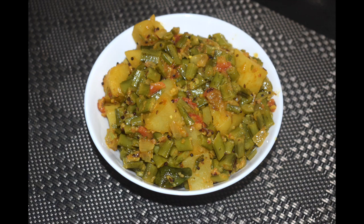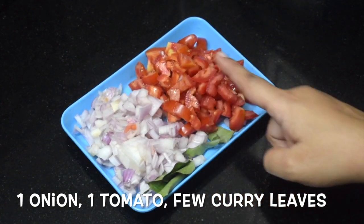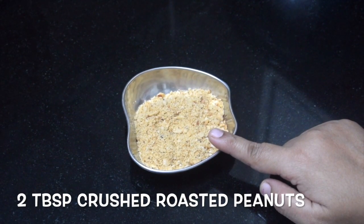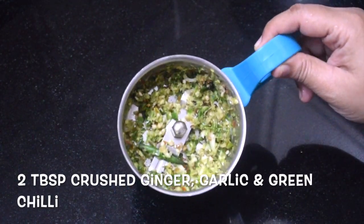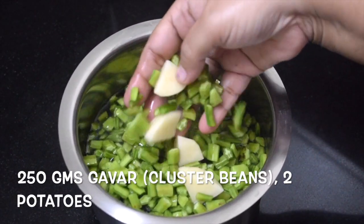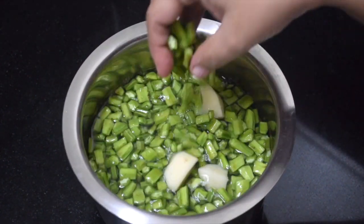Here I have taken one large onion, a few curry leaves, one large tomato, two tablespoons of crushed peanut powder, two tablespoons of ginger, garlic, and green chili paste, 250 grams of gawar, and two potatoes.